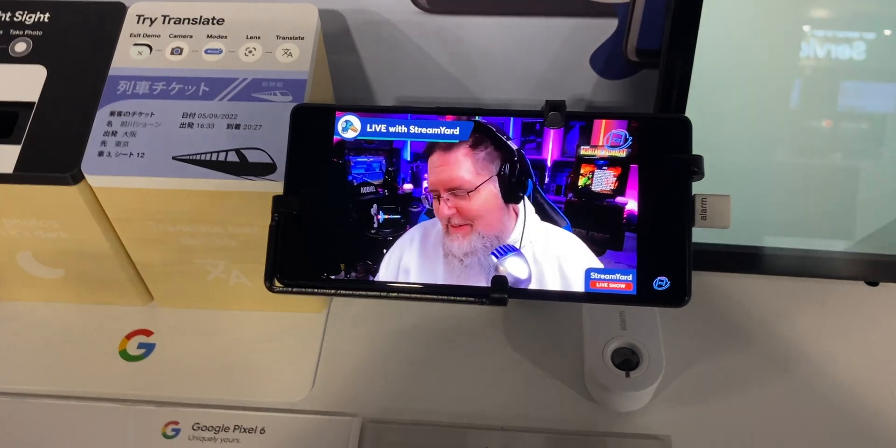Hey everyone, welcome back to Zach Talks Pixel, your source for everything Pixel and Google ecosystem. I had the chance to go hands-on with the Google Pixel 6 and the Google Pixel 6 Pro at my local Best Buy, as I don't have my unit just yet. I'm getting it later on this week.